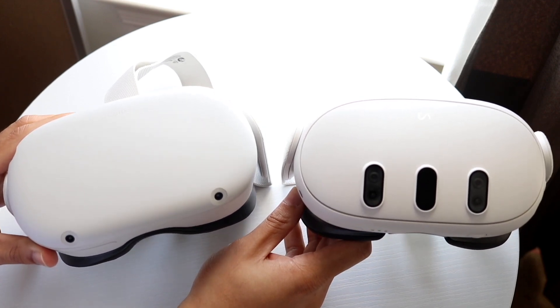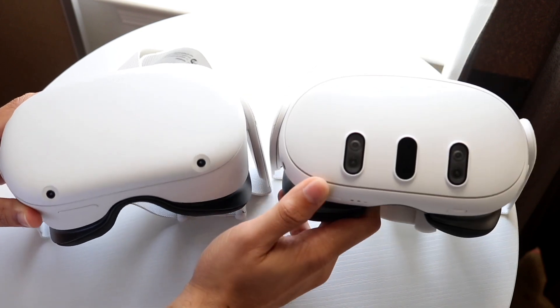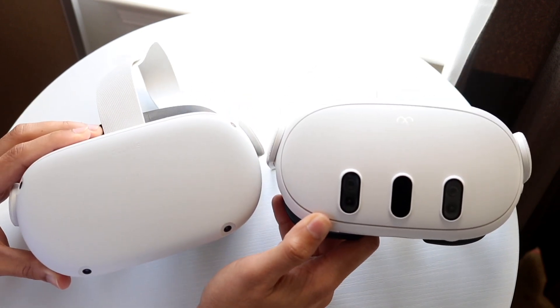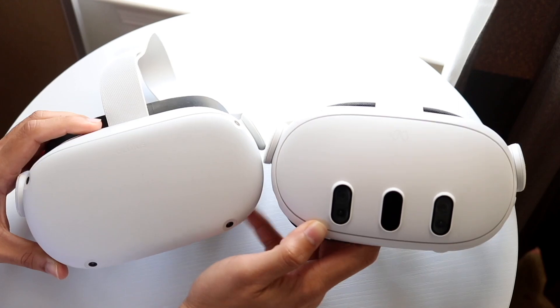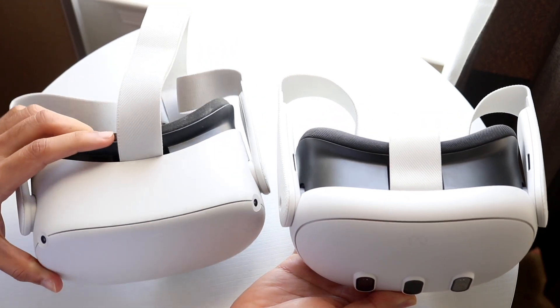Now when you're in the Bluetooth pairing headset settings, make your way over to your AirPods and hold down on the back button of your AirPods until they come into pairing mode. Once they're in pairing mode, they'll show up on your Bluetooth pairing settings on your Meta Quest.